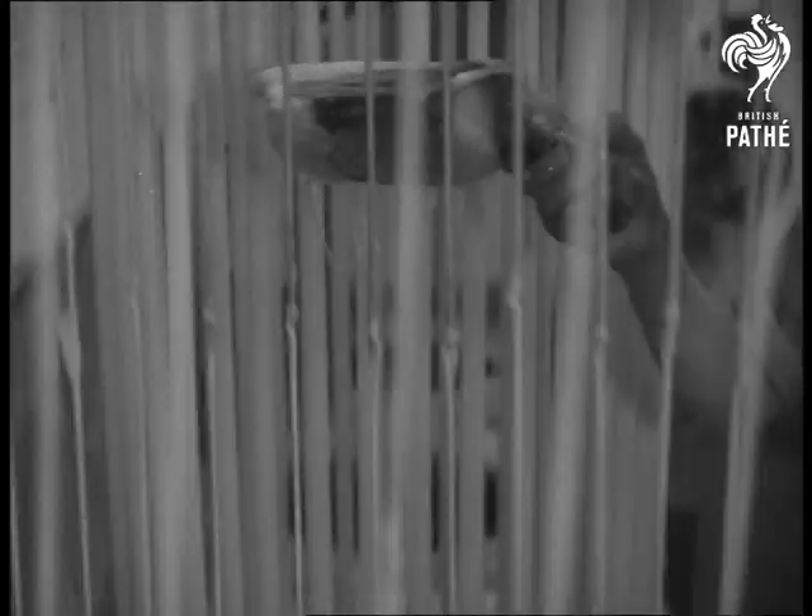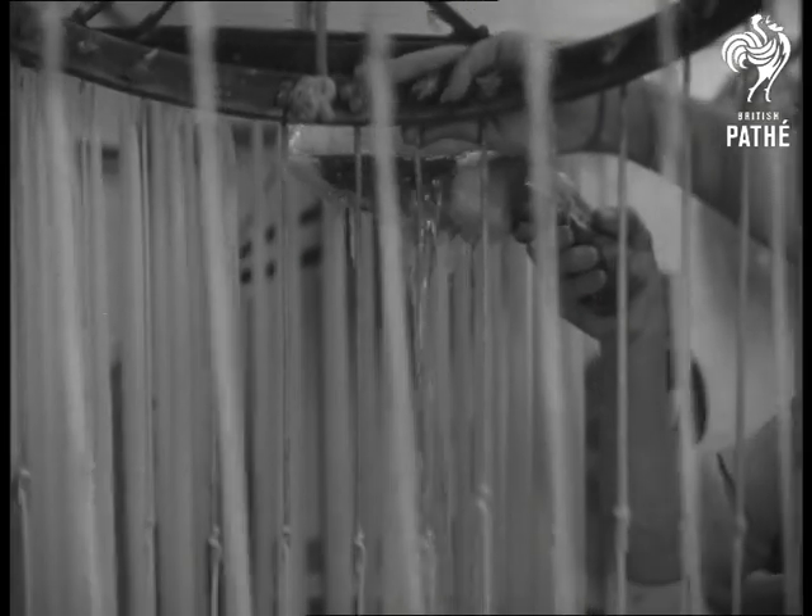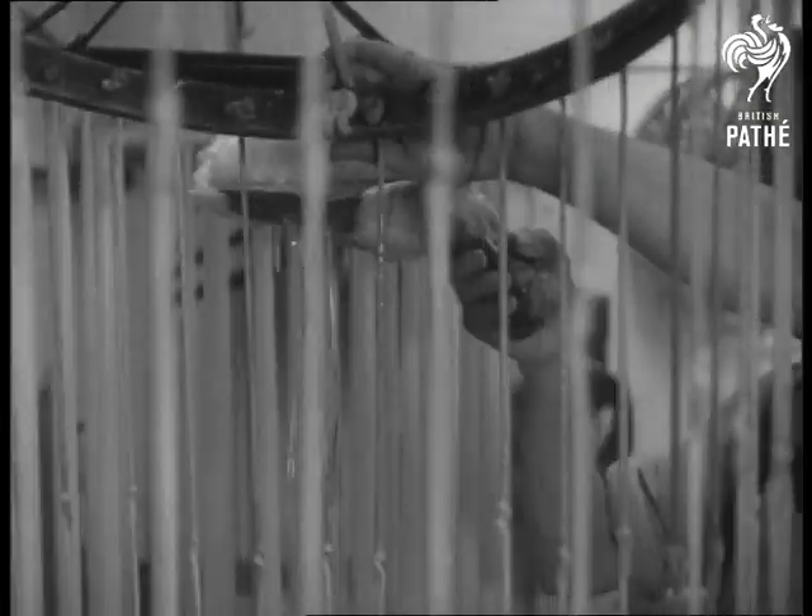Depending on the size, one candle may take several days to make. Only a handful of chandlers remain skilled in the craft.